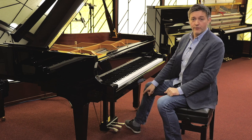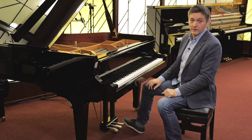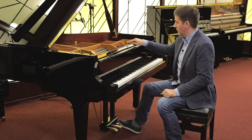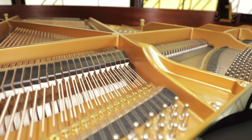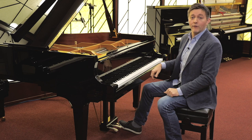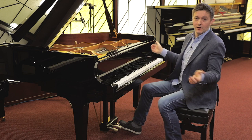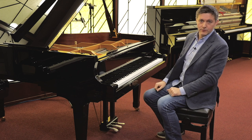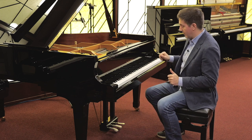The pedal on the right is called the damper or the sustain pedal. It's called the damper pedal because when you press it down, all the felt dampers actually raise up. It's sometimes called the sustain pedal because once the dampers are up, the strings are free to sustain as long as the damper is up. That's why you'll sometimes hear both names used for that pedal.